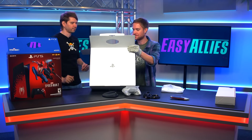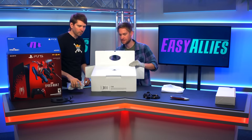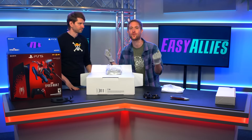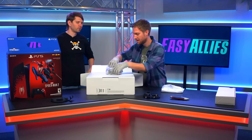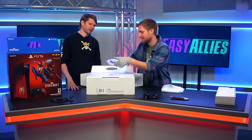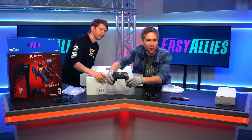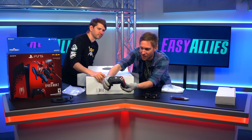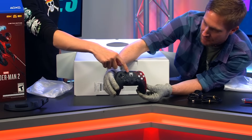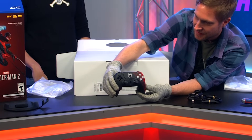Let's lay it flat. Let's open up the controller. Why don't you show the controller before we show the system? It feels like Christmas in here. Opening a new console is always fun. Oh baby. Looking crisp. This is incredible. Get a close-up shot of that thing. Look at that thing. Oh my goodness. It's got the symbiote — the black and the red Spider-Man. The Spider-Man logo on it. Very clean. Absolutely incredible.